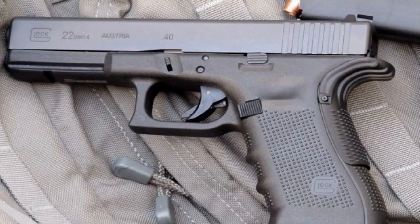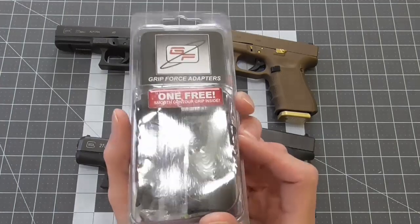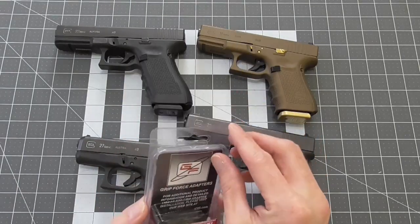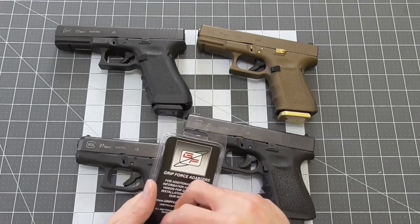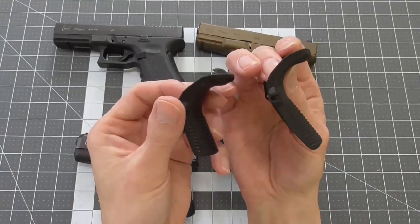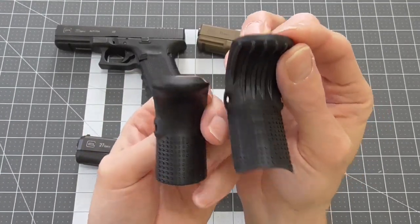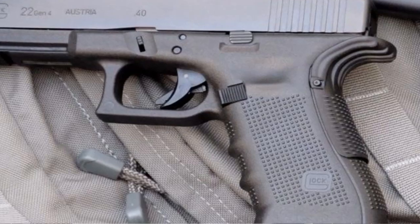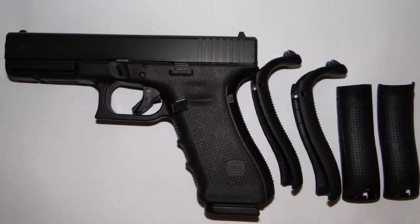Beaver tails can be beneficial for some shooters as well. If you are susceptible to slide bite, the beaver tail eliminates the possibility of this unpleasant occurrence. It also allows you to get a marginally higher grip, which is especially important when trying to mitigate recoil. The grip force adapter is a good aftermarket option and comes with a couple different tails with different grip patterns. The one thing I'm not thrilled with is that it only covers about half of the rear section of the grip, which looks tacky. The newer Gen 4s now come with beaver tail back straps that run the entire length of the back strap.